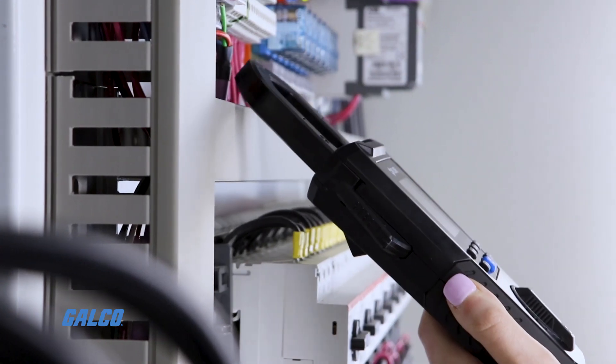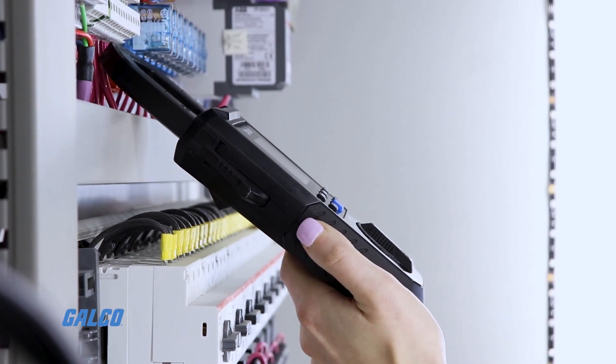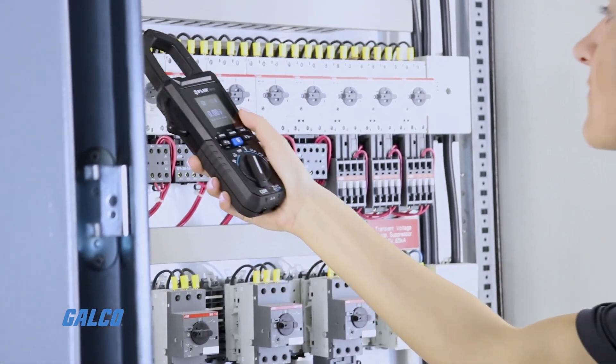The IGM technology visually guides you to the precise location of a potential problem without needing to make contact with panels, cabinets, or cluttered wires and cables that may present safety hazards.